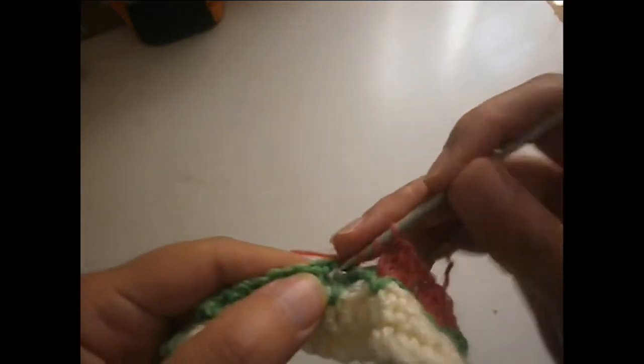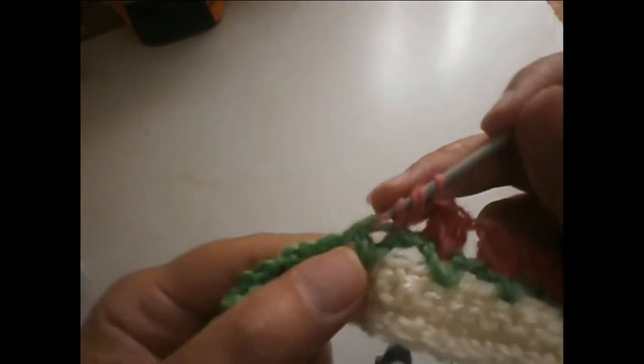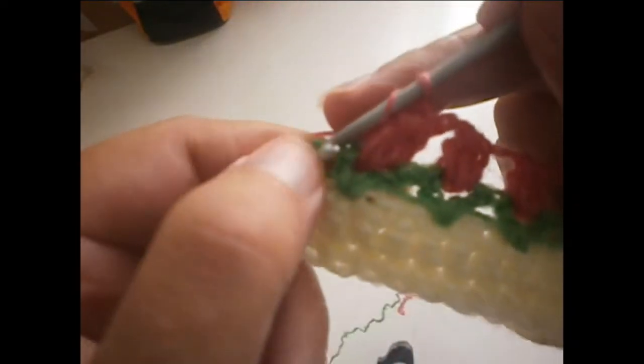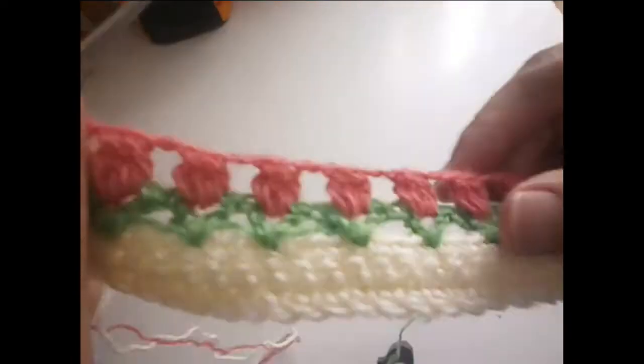We continue the same between the next petals: four trebles leaving the last stitch on the hook — one, two, three, and four — and slip them all together. Another two chains, and we do the same again: four trebles, leave the last stitch on the hook, and slip them all together. Continue all the row like that. We finish the row with a chain and a treble in the chains from before. The row is ready.